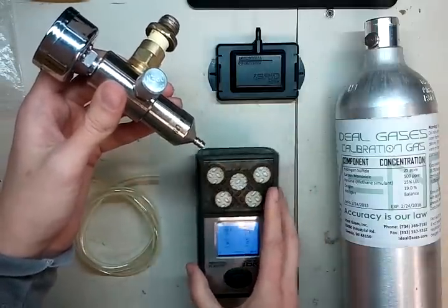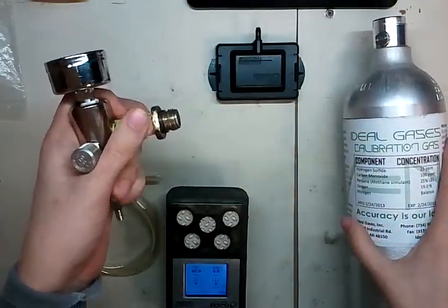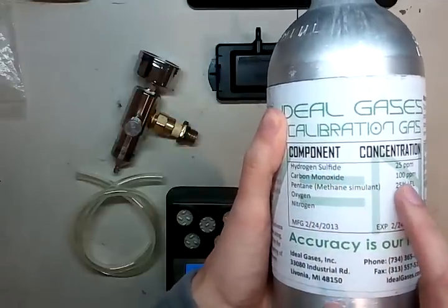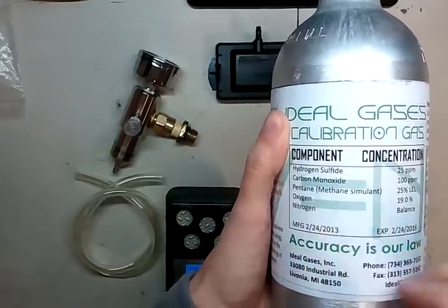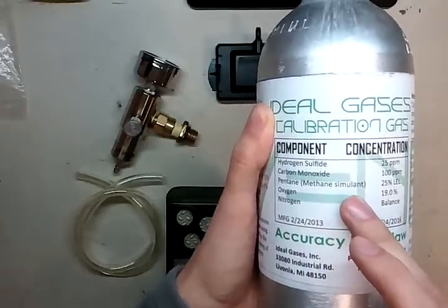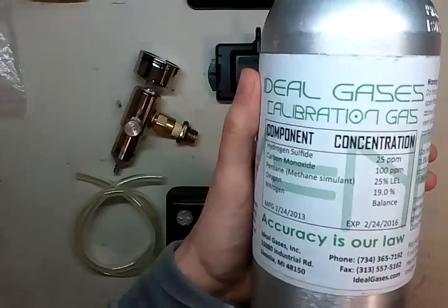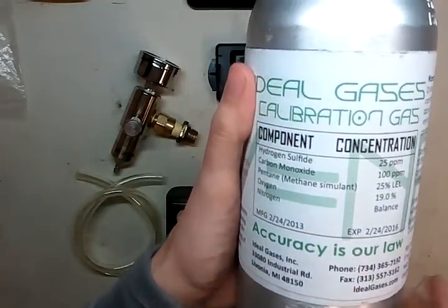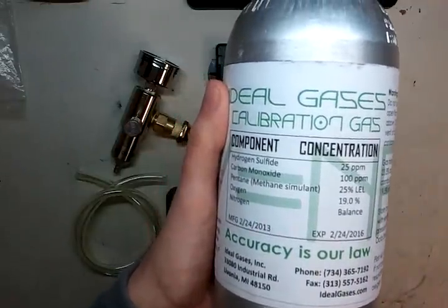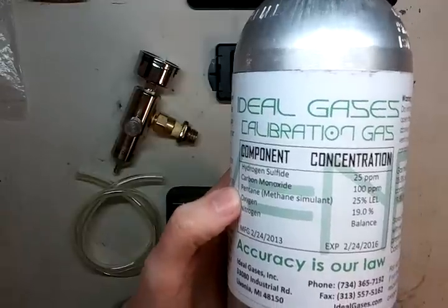It looks like it's already started, but that's okay. Your cylinder of calibration gas is 25 parts per million hydrogen sulfide, 100 parts per million carbon monoxide, 25% LEL pentane. We use methane as a simulant gas — feel free to watch our video Methane vs. Pentane Calibration for why we do that. It's a safety precaution. Also, there's 19% oxygen. Industrial Scientific recently switched to 18% oxygen, but 19% works just fine — there's no real difference there.